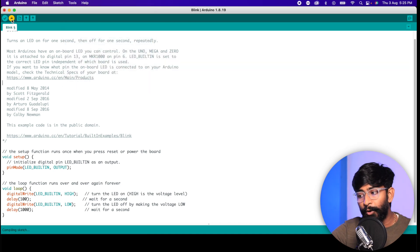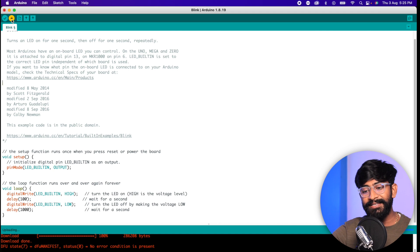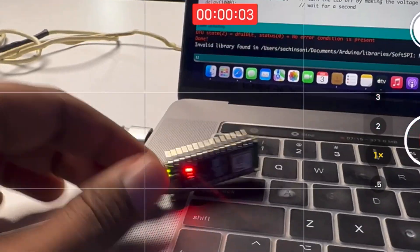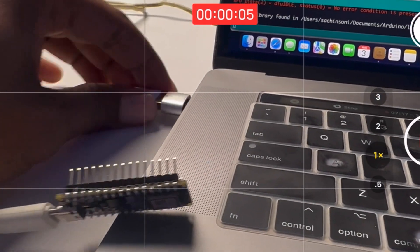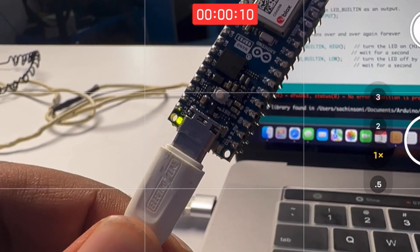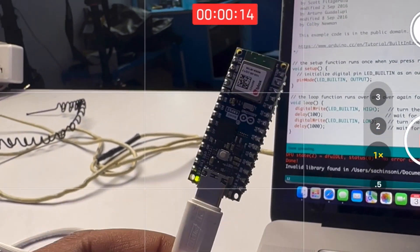Hitting the upload button, the code starts uploading and is successfully uploaded. On the board you can see the RGB LED blinking. After unplugging and plugging back in, the LED starts blinking as expected — I changed the interval but the Arduino sketch is working. That's how you can switch between MicroPython and Arduino sketches based on your requirements.